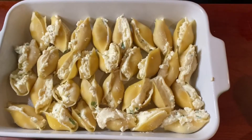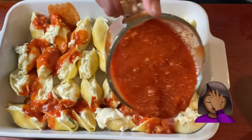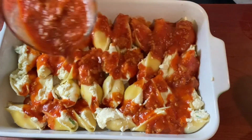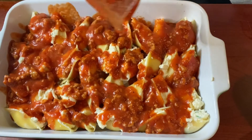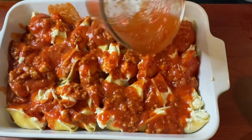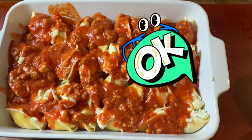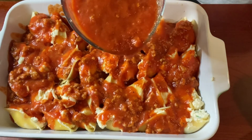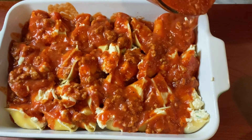Now that the shells are stuffed, I'm going to add some sauce. I should have put sauce on the bottom of the pan before adding the shells, but I forgot. So we're just going to try and get some sauce into the nooks and crannies between them to get some on the bottom. After it came out it was fine — not dry at the bottom at all. I like mine a little more saucy, so I'm adding more sauce.